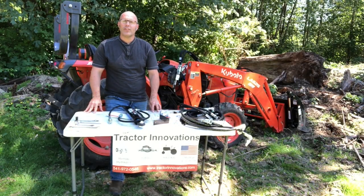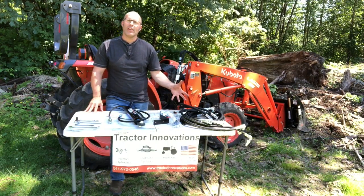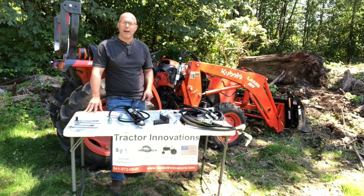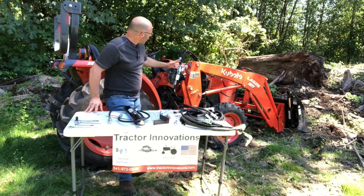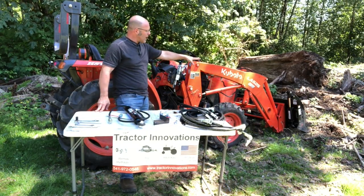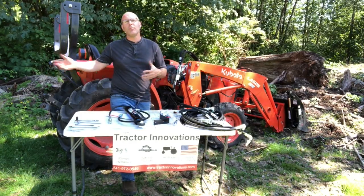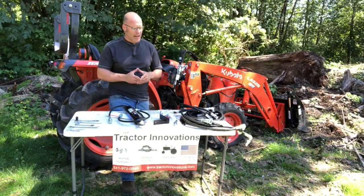Hi, Andy Heringshaw with Tractor Innovations here today to show you the installation of a remote hydraulic kit on this Kubota L2501. Now this tractor already has a set of front hydraulics to run this grapple, but he wants to expand that and add a hydraulic top link and be able to run other implements on the back of the tractor.